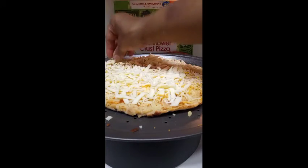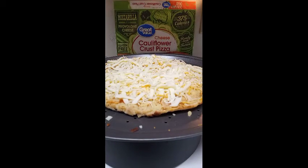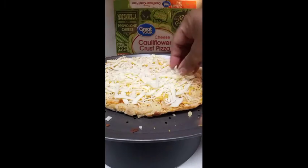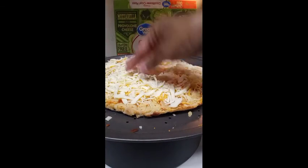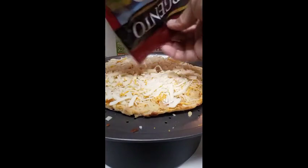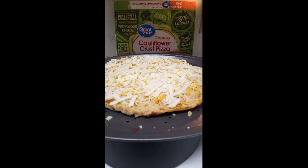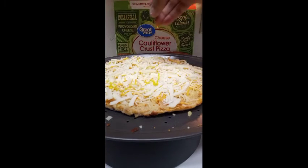I'm gonna take a picture once it's done and show you what it looks like — I'll leave it in the description down below and let you know how I like it and whether I'll purchase it again, so please check the description. I appreciate you guys for watching, commenting, and sharing — you've been doing your thing and I appreciate it. Next I'm using a little olive oil, that's what I like to use.